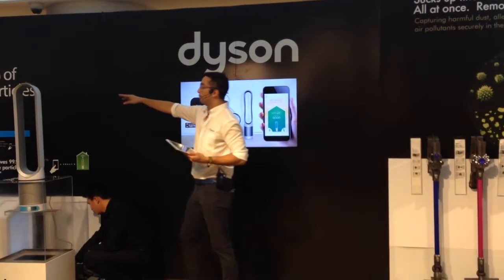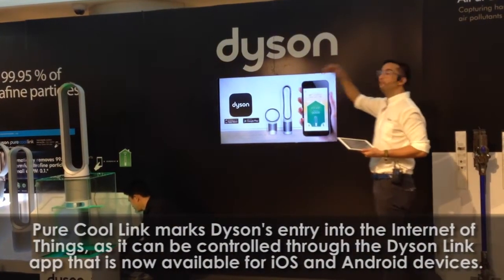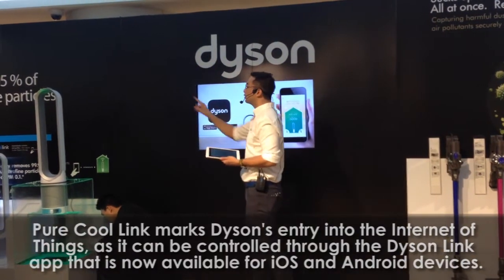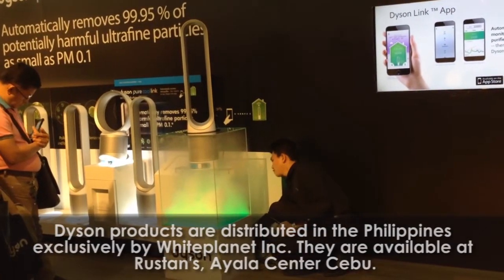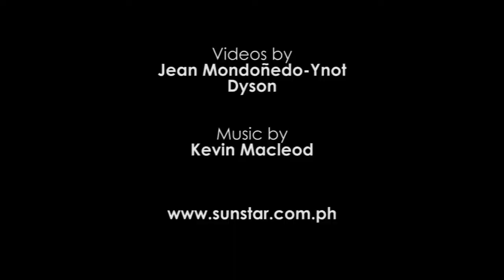You can control your purifier even though you are in the U.S. So let's say, if you come to Manila, you buy this, it's in your house — you can control this, you can turn it on, using your iPad. You can control your own internet connection and use it in a different way.